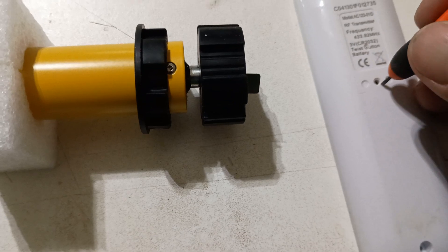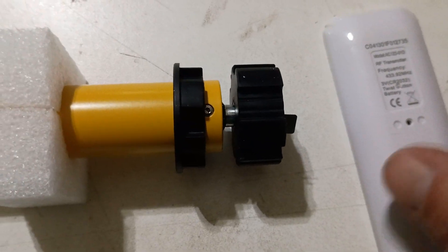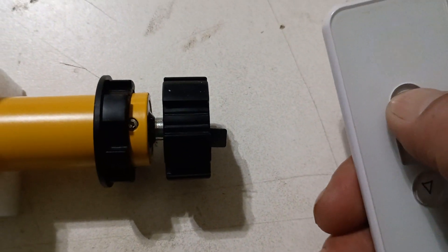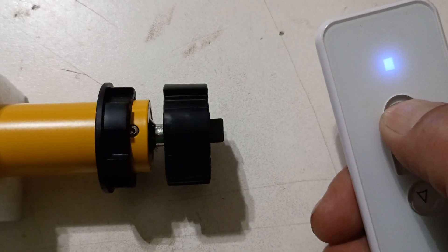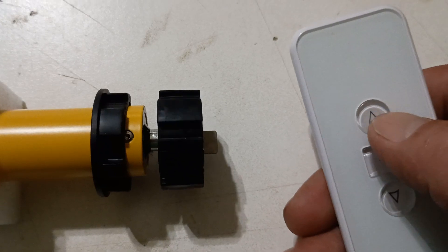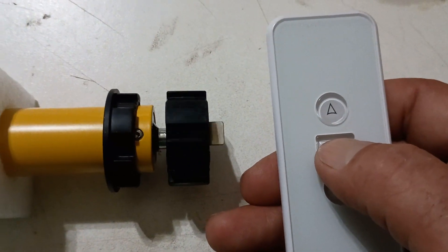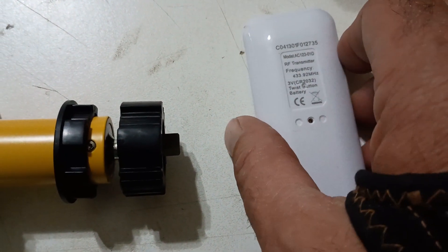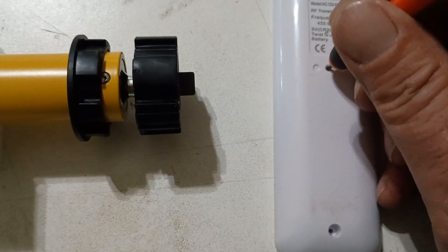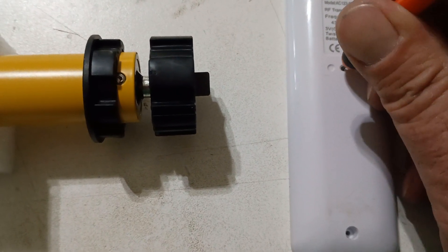I'm going to press the program button on the remote control until the shade jogs. Now I'm going to go to what I want to be my upper limit position. I'm going to say that's correct. I'm only programming the upper and lower, so I'm going to exit program and record the position by pressing the program button. I'm going to press it again to exit programming mode.